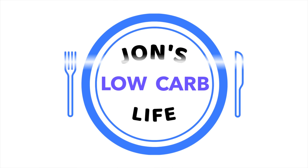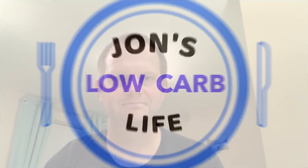In this video I'm going to be reviewing coconut curry wraps. Hi there, John here. Welcome to my Low Carb Life — that's the channel where I bring you low carb reviews, information and tips to help you lead your best low carb life.